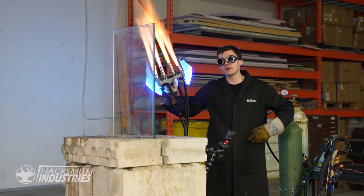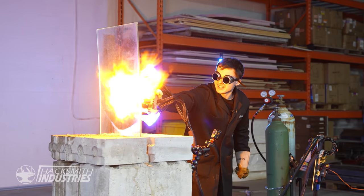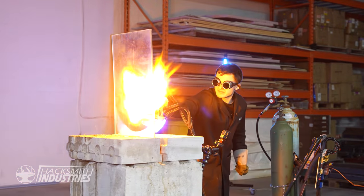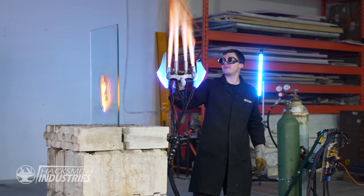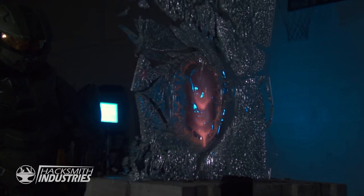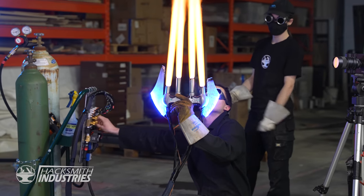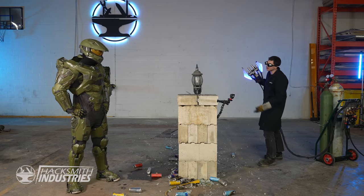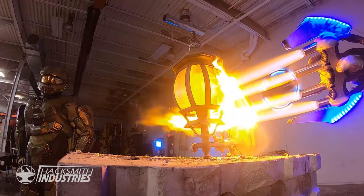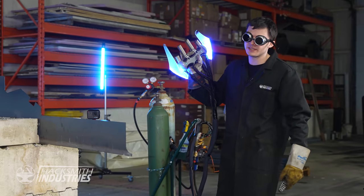We've got some tempered glass here. Too bad it can't stand up to my temper. See the stress marks — it can explode any second. Look at it! Yeah! That was awesome. I'm re-tuning the nozzle to try to get a bit of a more consistent flame. You call that a light? This is a light! That's what I'm talking about. Let's see what this can do against some steel.